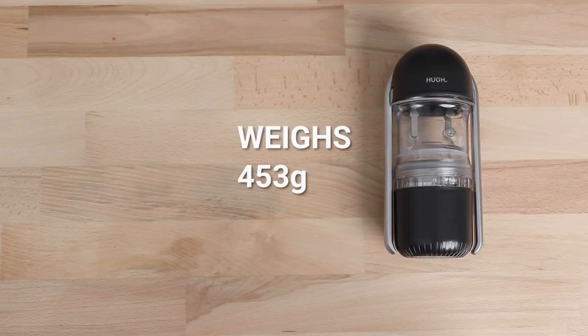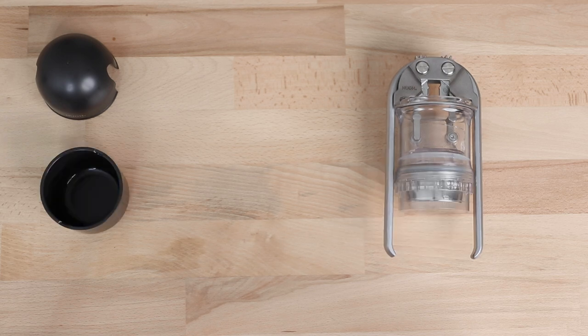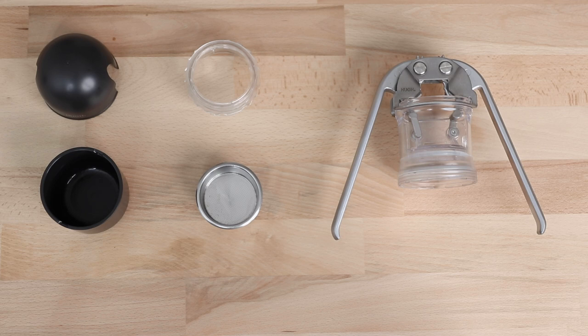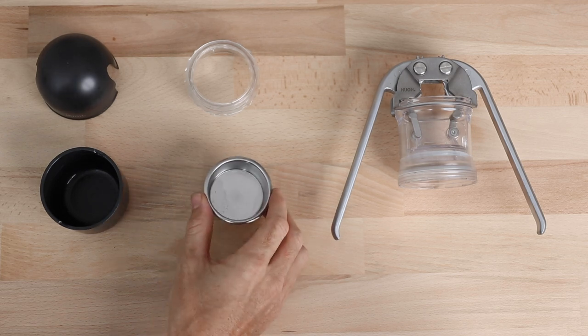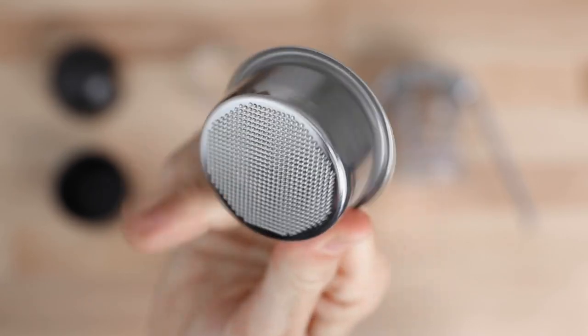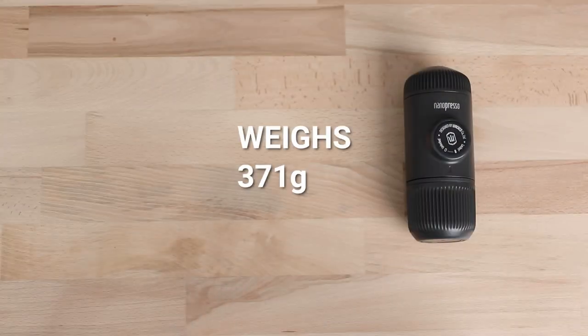As handheld espresso makers go, these are considered the most portable options, both being super lightweight and compact brewers. The Leverpresso does have a few more metal parts making it a little bit heavier but perhaps more durable as well, especially that brew basket which looks, feels, and brews very similar to a regular espresso basket. The Nanopresso on the other hand is made completely from resilient food-grade plastic.